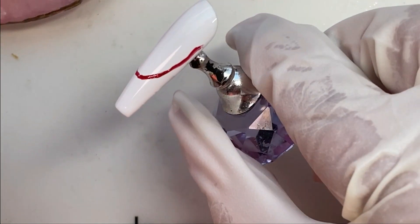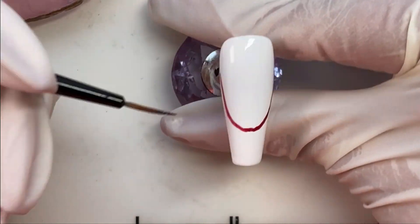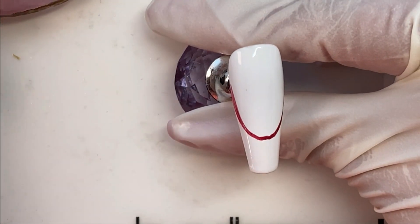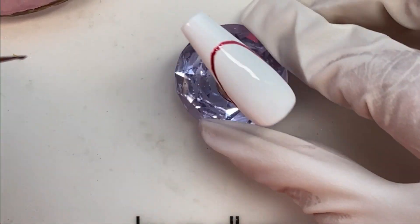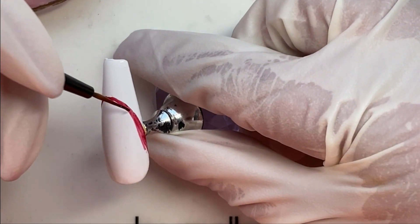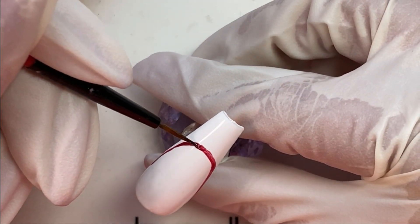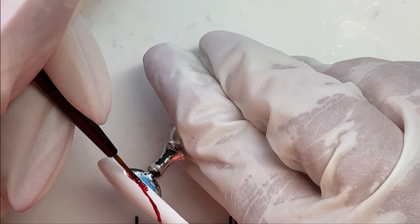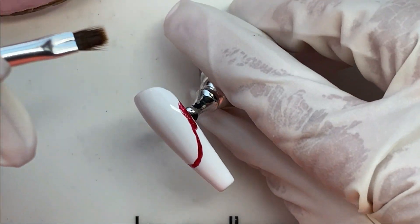So I just eyeball it, and you can see that this is kind of a squiggly line mess right now. But I will get everything straightened out and cleaned up as we're going. I think I've gotten a little better at doing the deeper French like this. The shorter ones are fairly easy but I always have problems with the deeper ones. Practice makes perfect — I'm getting better. Still room for improvement but we're getting there.